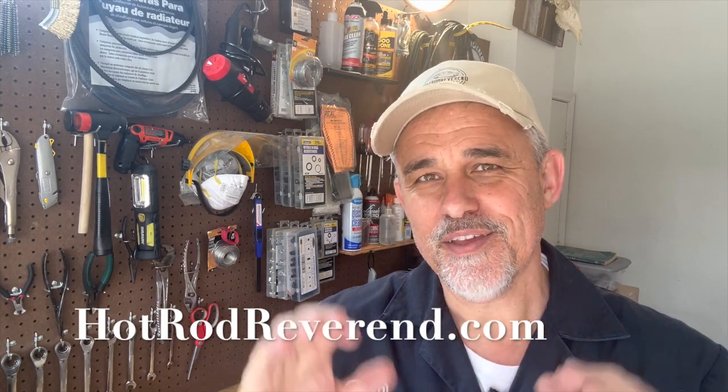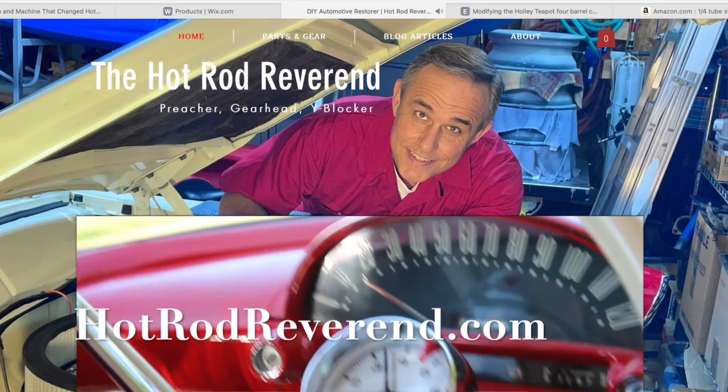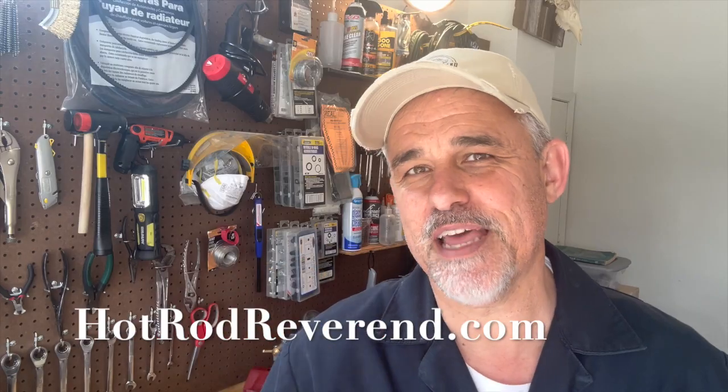Hey guys, Hot Rod Revenant here. Before we get into the video, real quick, I want to tell you about the website hotrodreverend.com. Visit the website and you'll find out why I have the name Hot Rod Revenant. I am a preacher of the Gospel of Jesus Christ. I want you to visit that page and see what the Gospel is all about.